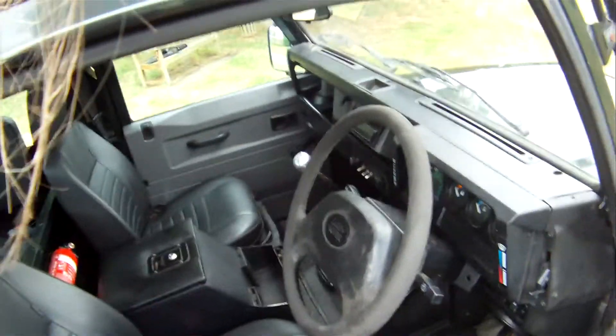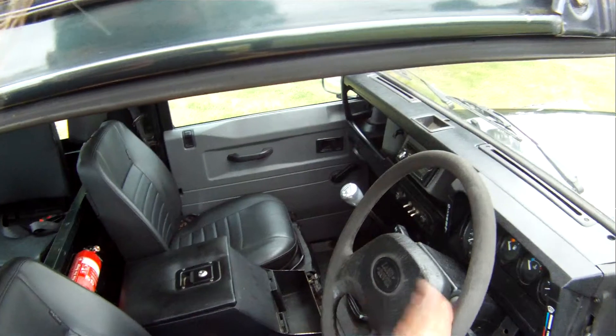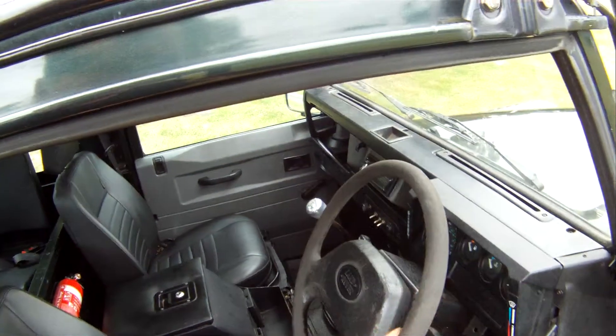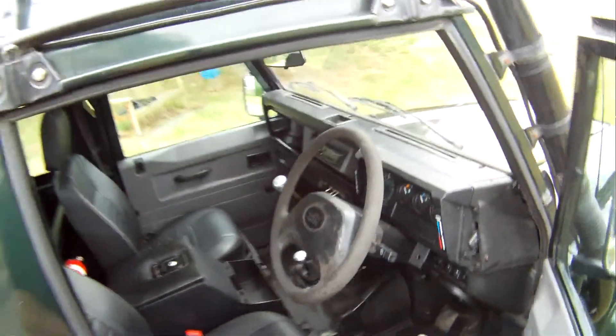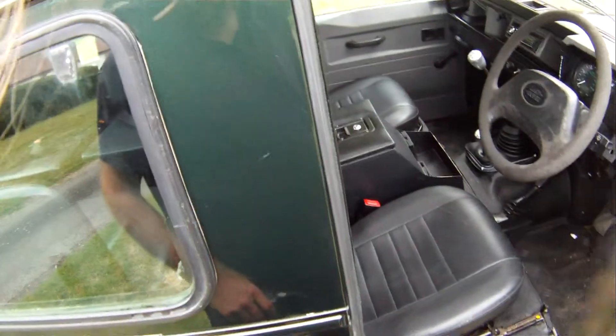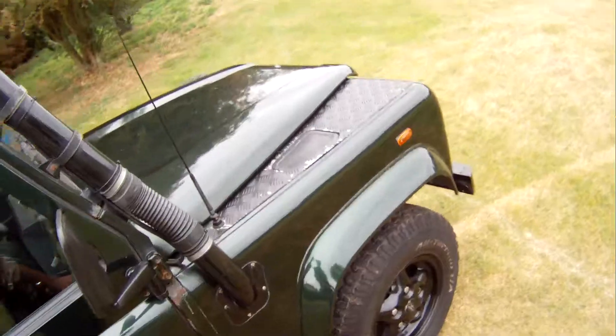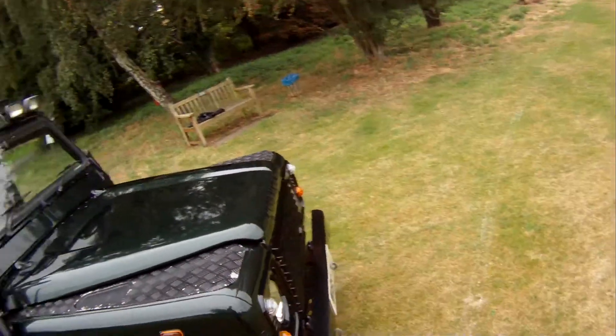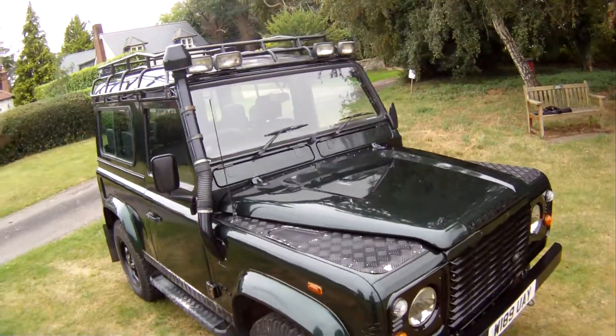As for the seats and interior, the steering wheel could probably do with being replaced — it's a bit old and tired. It has done 191,000 miles, so a steering wheel replacement wouldn't go amiss. Otherwise she's all there — total spec on this one, absolutely everything — and it's in the most desirable colour.